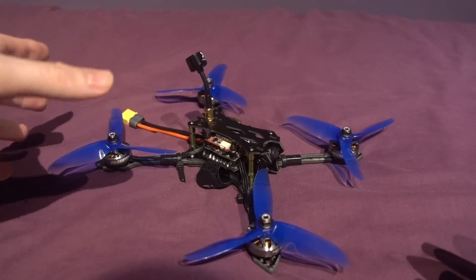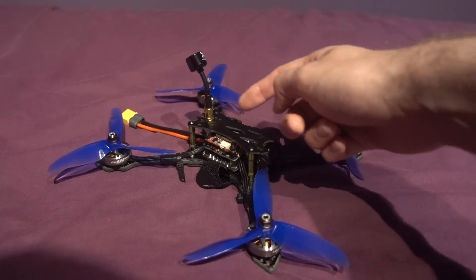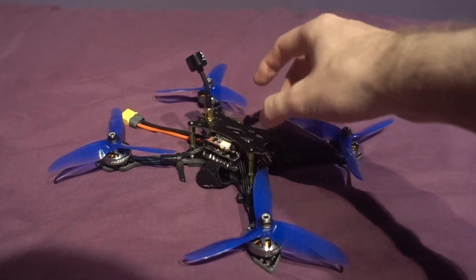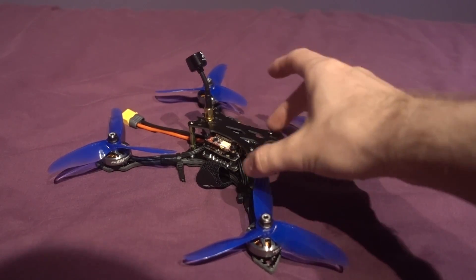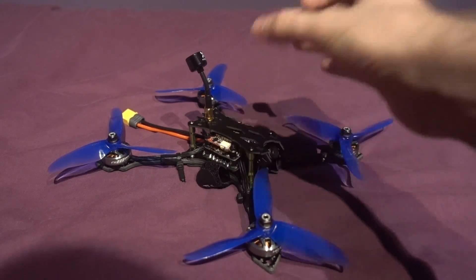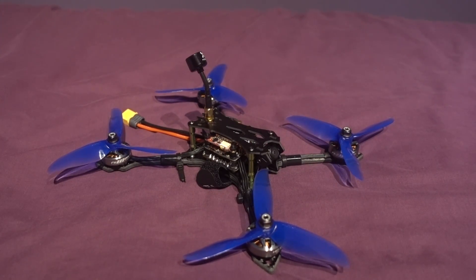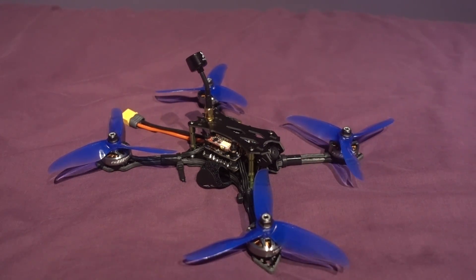They did send this to me as a prototype so there were some issues with it. For example, the camera was connected directly to the VTX so it missed out the on-screen display. I've talked to them about that and they are making sure that is fixed to release the full potential of smart audio and Betaflight on-screen display. That doesn't really matter if you buy this as a kit.